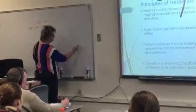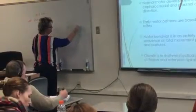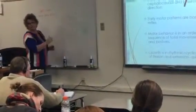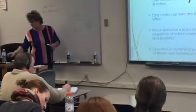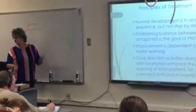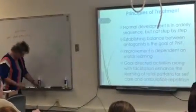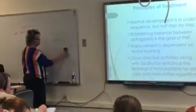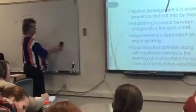But PNF says we do it this way — where you have an overlay. It's an orderly sequence; we know what's coming next. It's not linear, but we know what's coming next. Establishing the balance between the agonist and the antagonist.